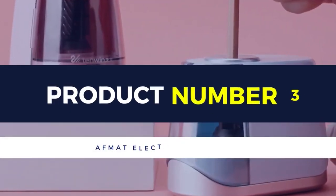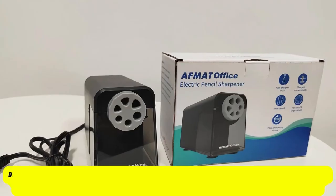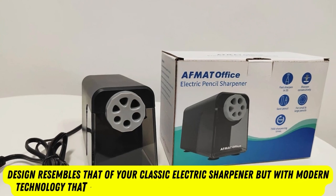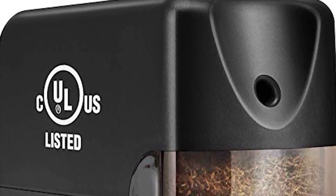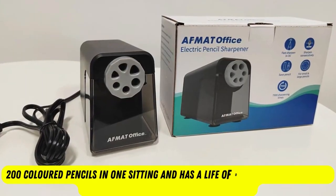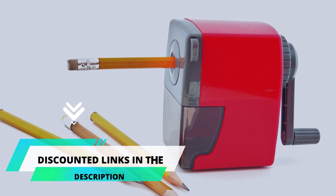Product number 3: AFMAT Electric Sharpener. The AFMAT Electric Pencil Sharpener is our favorite on our list of the best electric pencil sharpeners. Its design resembles that of your classic electric sharpener, but with modern technology that supports a longer life and more accurate sharpening. It can sharpen any pencil, regardless of core strength, within three to five seconds. The internal helical blades can cut up to 200 colored pencils in one sitting and has a life of over 6,000 uses, which is one of the highest we've encountered. You can get more information about this product's features and price from the discounted link in the pinned comments of the video.